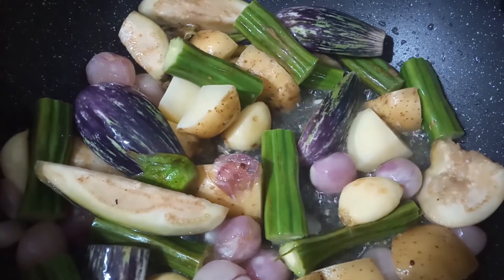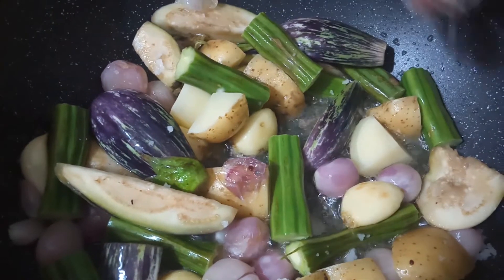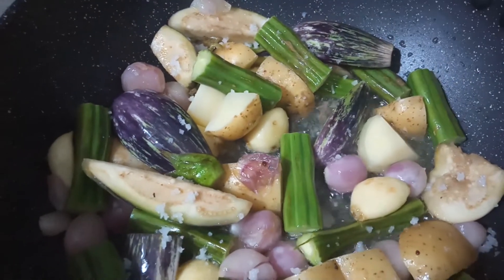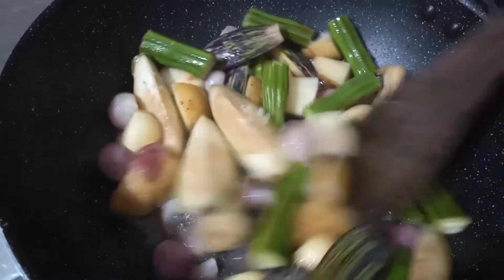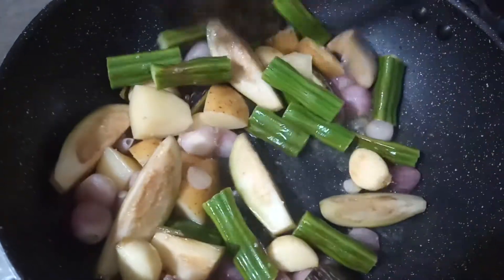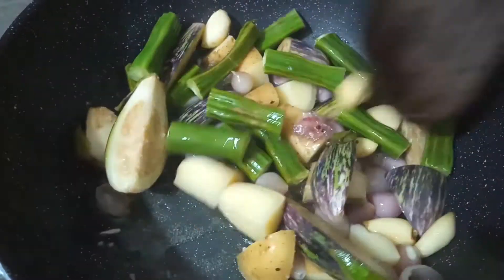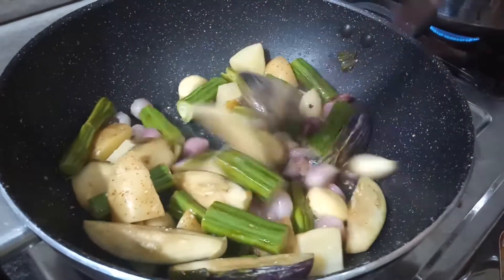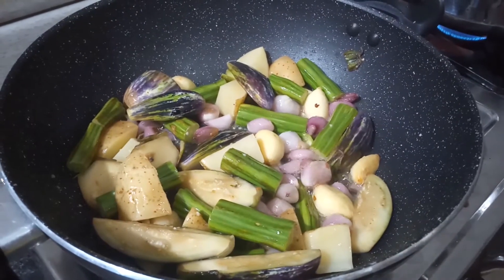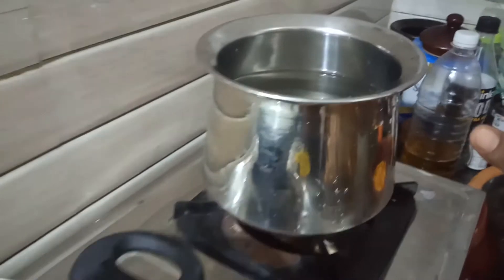Whisk the egg, then add the egg and add a green egg in the pan. The pan is ready to be prepared to make some food.